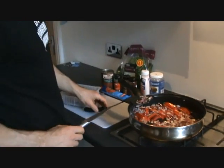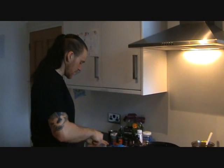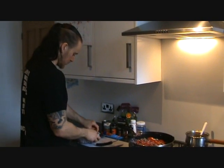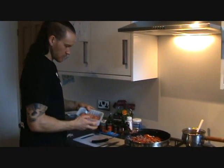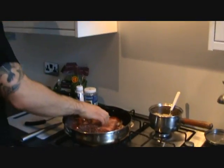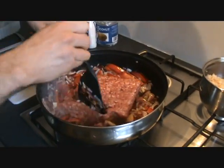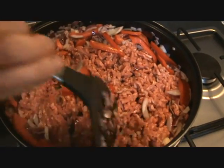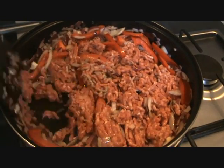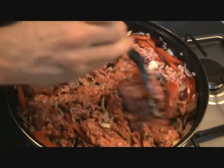That's been about three minutes now, it's nice and soft. So we're going to add our meat — here's our organic mince — and add that whole lot to the pan. Take off the bit at the bottom and we're just going to separate this out, separate all the mince, and brown it. It should take about a minute.